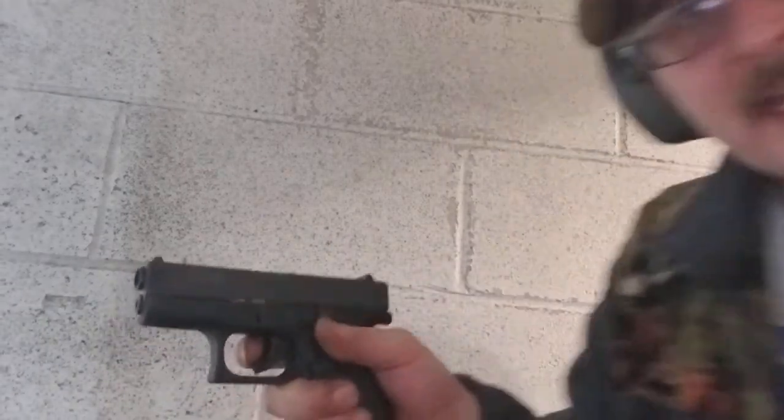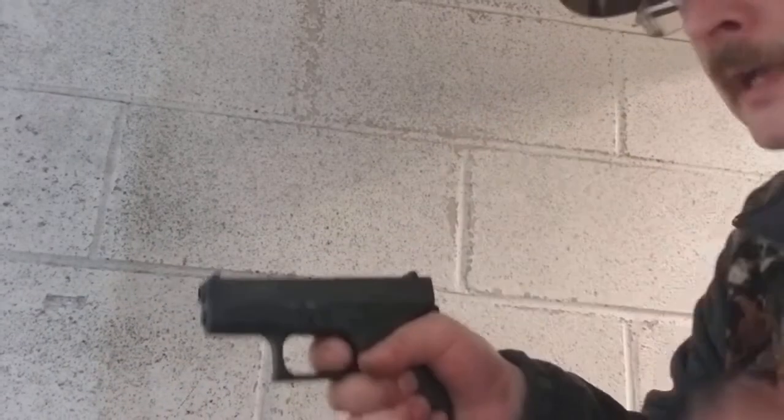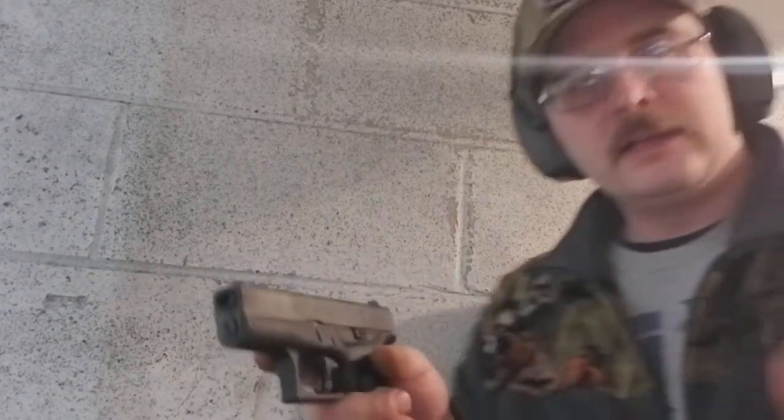Trigger pull is normal Glock trigger pull. There's a little bit of take-up, not much, and then it hits the wall. The reset is right there. It's a better trigger than some of my Taurus firearms.